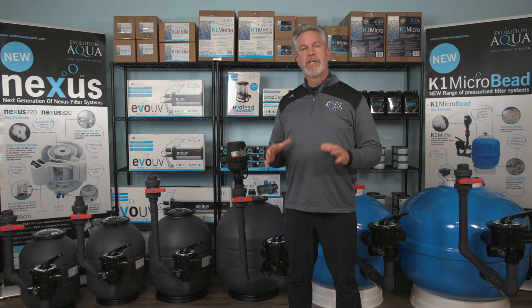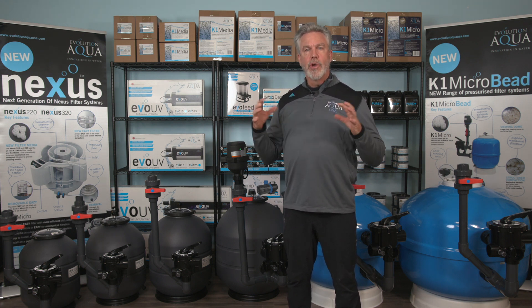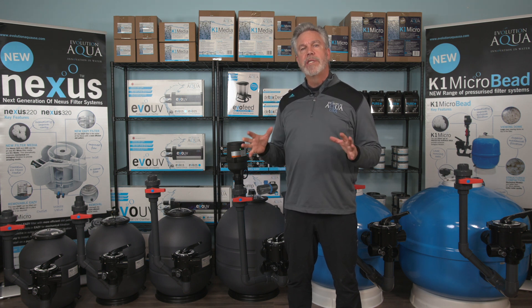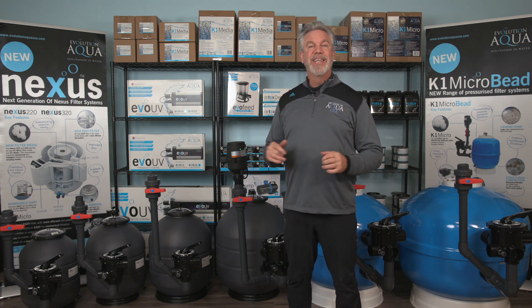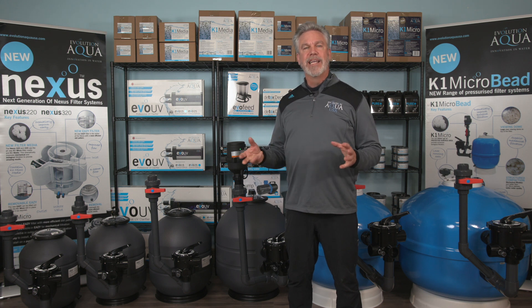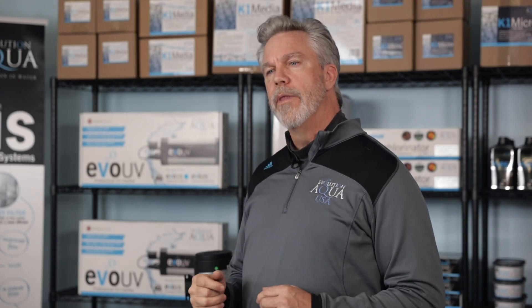The K1 microbead filter system can be installed on its own, but as with many combination biological and mechanical filters, its performance will be greatly increased when used in conjunction with a pre-filter such as the Evolution Aqua C2 sieve. If you are not planning to use a pre-filter, we highly recommend fitting a strainer basket to the pump to prevent leaves, string algae, and other unwanted debris from entering the filter and pump. We recommend that all pipe work from the pump to the filter and back to the pond is installed using two inch pipe.